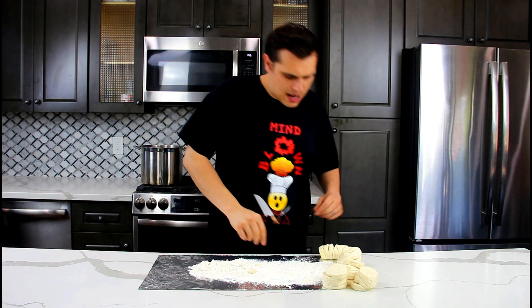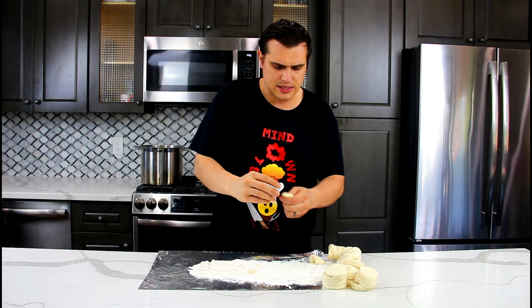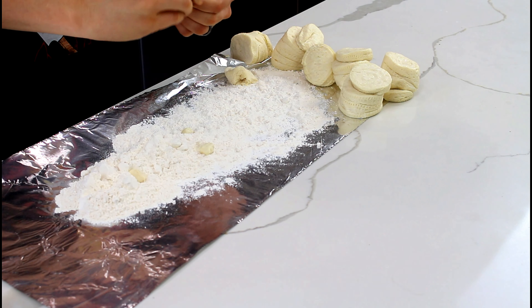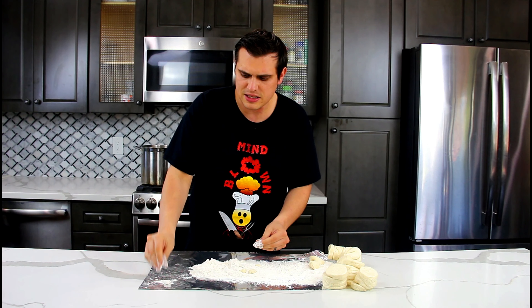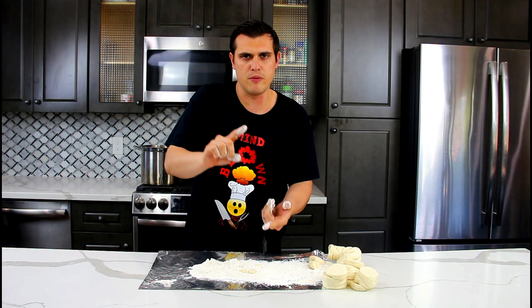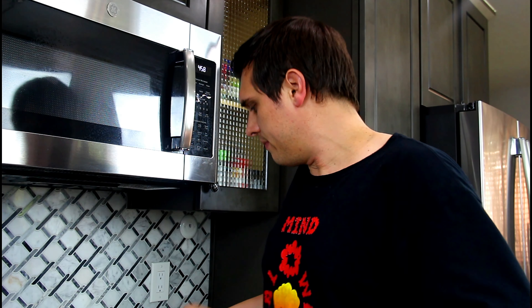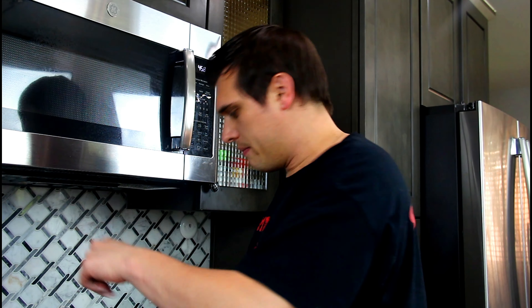We've got two more minutes on the stock pot, so now get your biscuits out. Here's what I do: take a little piece, pinch it off, throw it in the flour — pinch, flour, pinch, flour — make sure they're all nice and really coated with flour. Set them to the side and we're going to drop them in the pot. Remove your sachet and all your chicken bones once your timer goes off. Once you have all your dough pinched and rolled in flour, we're going back to the stock pot. Add your chicken meat back in — bones and sachet have been removed.